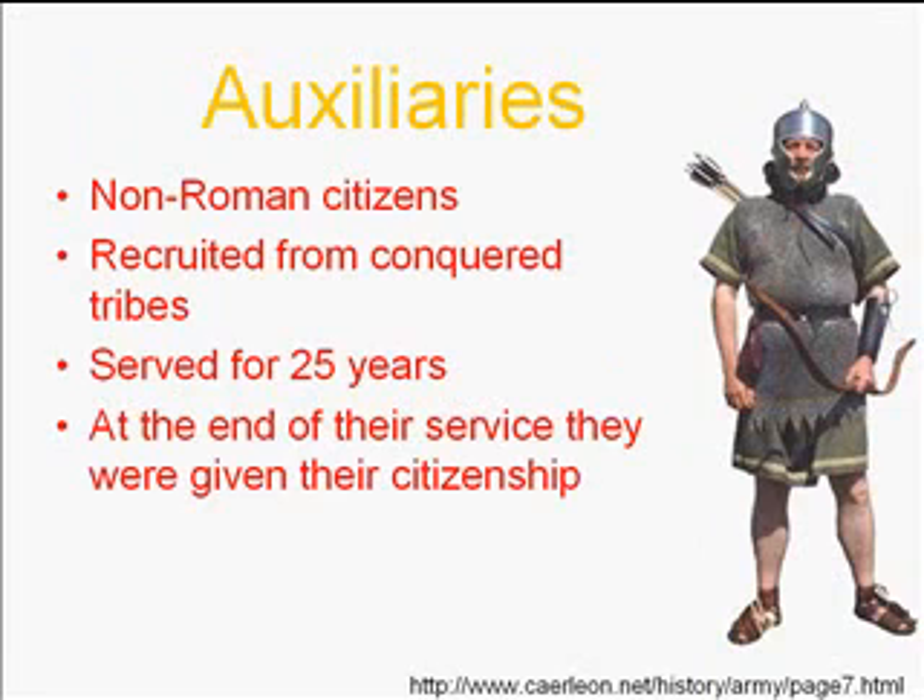Now let's talk about auxiliaries. The word 'auxiliary' literally means extras — the main soldiers are legionnaires, and anything that isn't a legionnaire is an auxiliary. These were normally non-Roman citizens, recruited from conquered tribes. The incentive to join was that after 25 years of service, they could gain citizenship for themselves and their family — very important for them and those they loved.